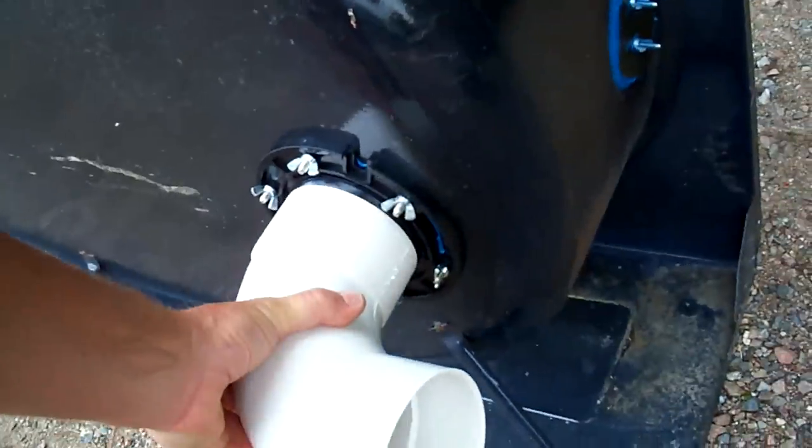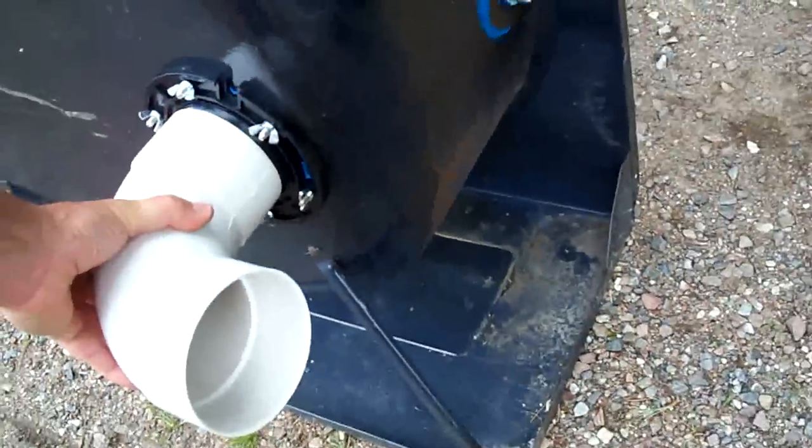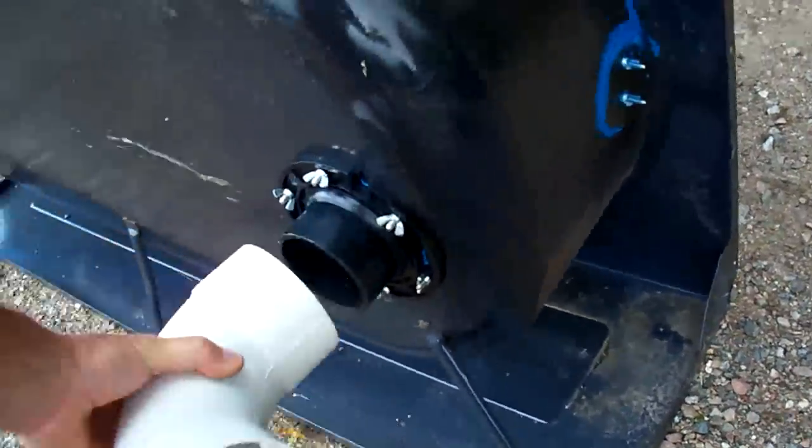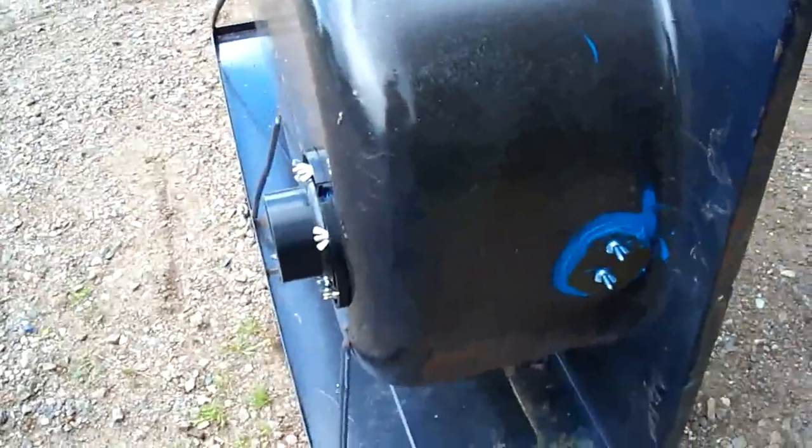That will facilitate a four inch PVC elbow — an electrical elbow. This is going to give me a four inch drain on this tub, so it should drain really quick. I'll give you an update on the next step.